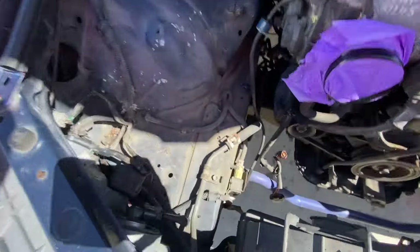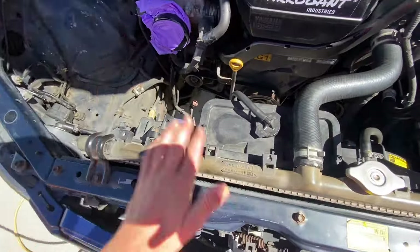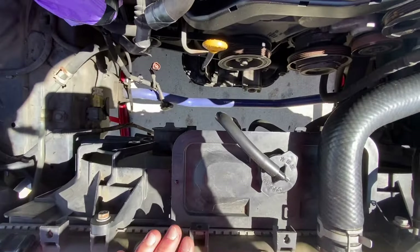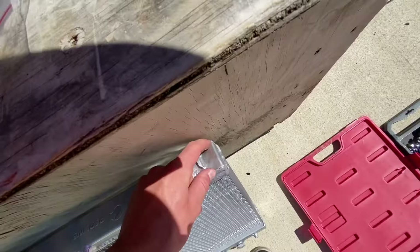Taking the air box and all that out — just sealed this because you don't really want stuff going in here, it would not be good. So just gotta drain it and put it into the appropriate disposal area. Then this is my new radiator — I got it from Redline Performance.